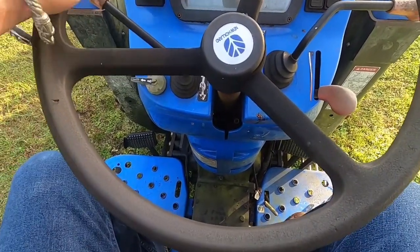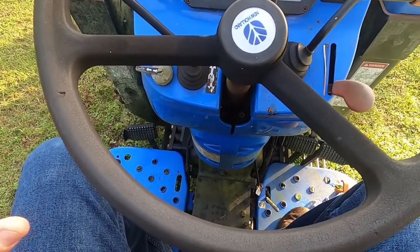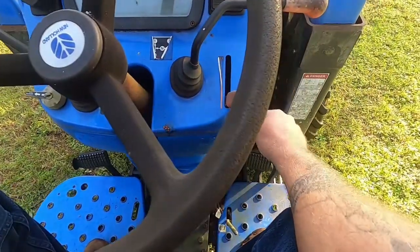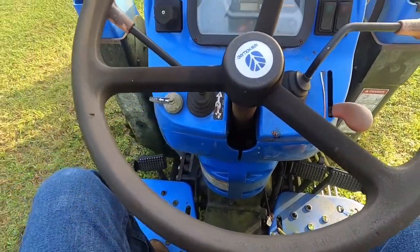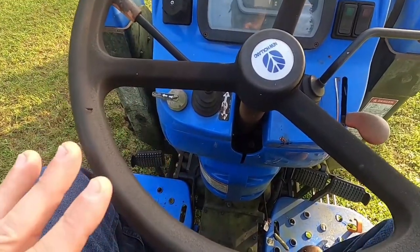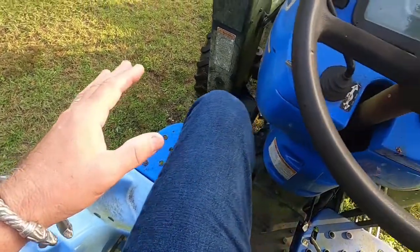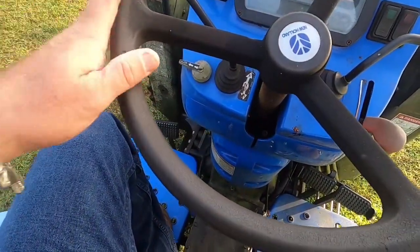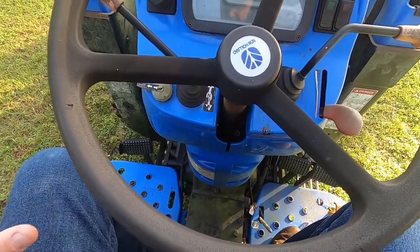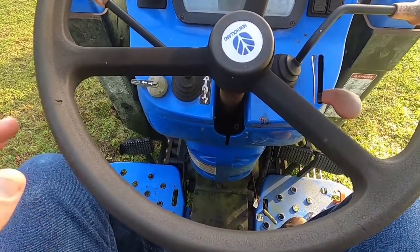Now here's the problem: once you're moving, you better have nothing in front of you, because you will not get this tractor to stop unless you turn off the ignition. Even if you depress the clutch, the clutch plate is stuck to the flywheel, so the tractor will continue to move. Give yourself enough fuel, enough time, and enough space, and just drive the tractor.